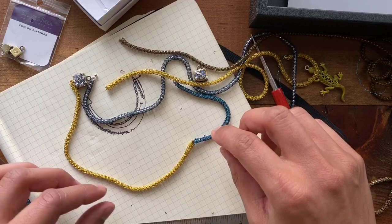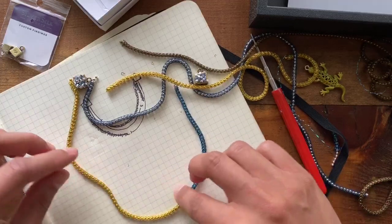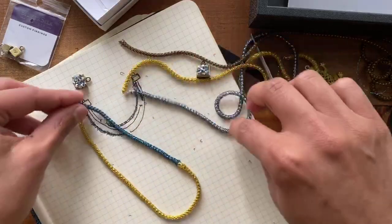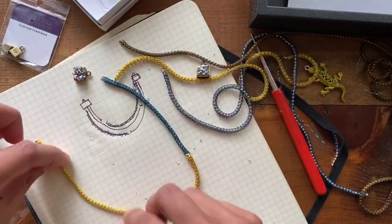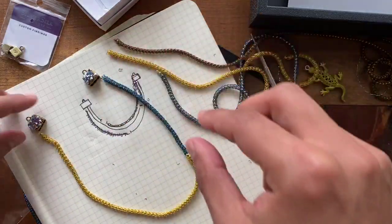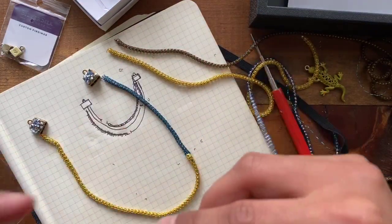Just push this chain right over it — that looks really good. Our component that we make with the wire will cover up our seams and raw ends that we have there. So we can continue with our design and cover everything up at the end. This is going to be a very bright, loud necklace — what a way to make a statement!